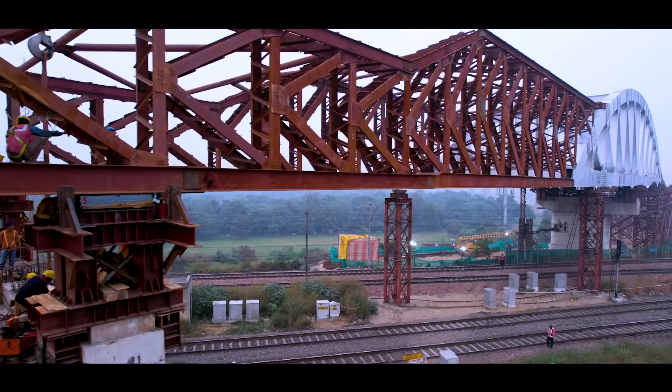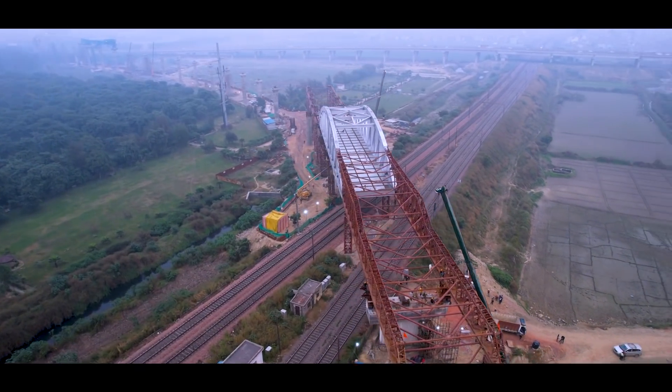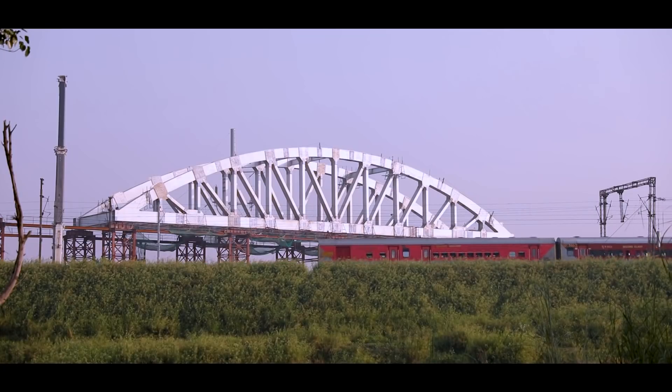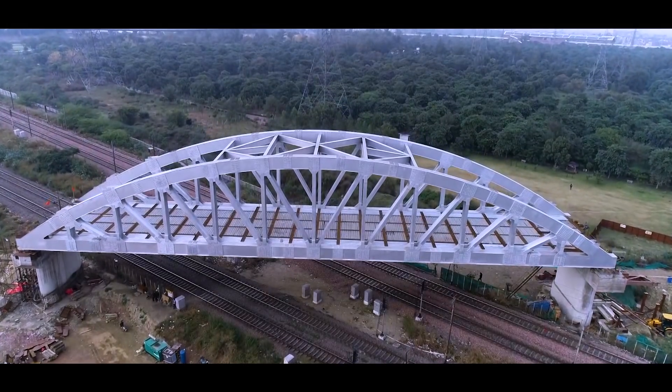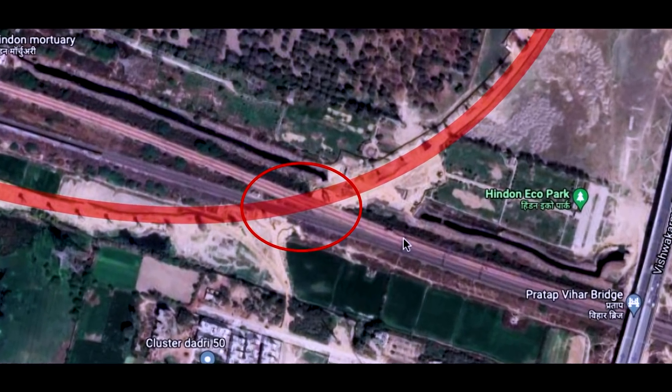This 73-metre long steel span, with a height of 11 metres, weighing around 850 tons of steel (weight excluding deck slab weight), has been installed over an Indian Railways line with four tracks near Vasundara, Ghaziabad.